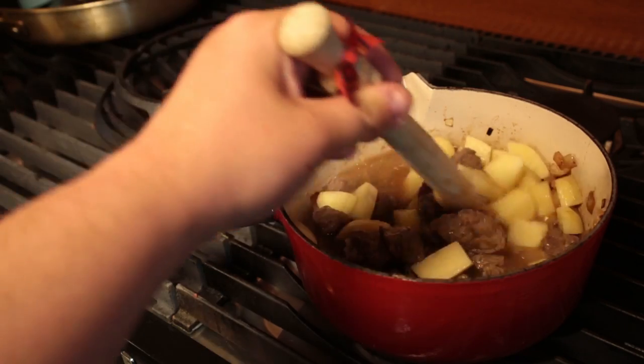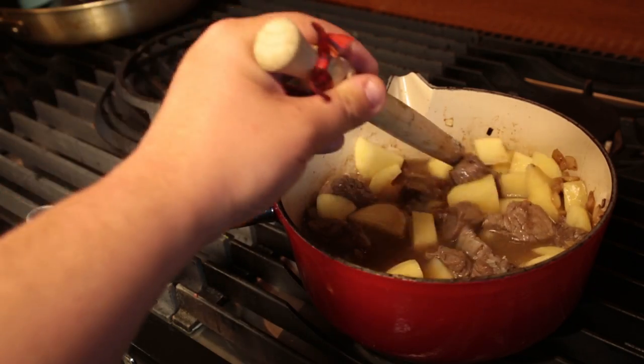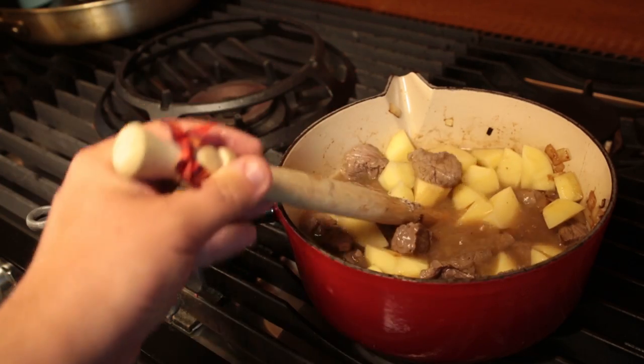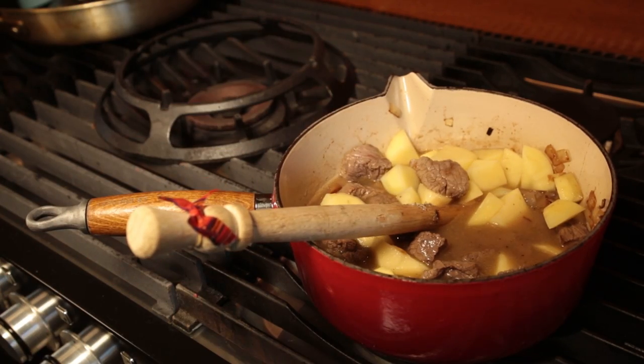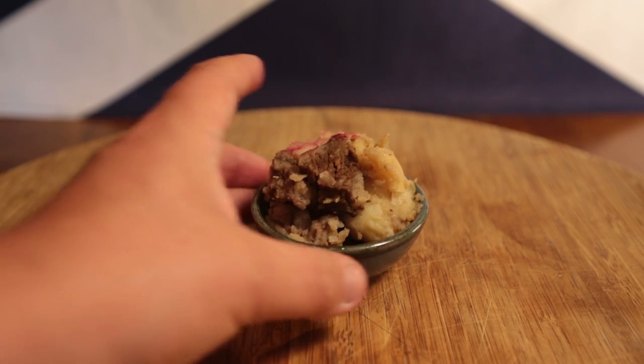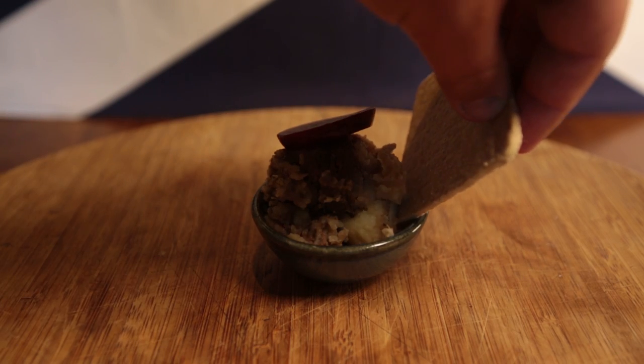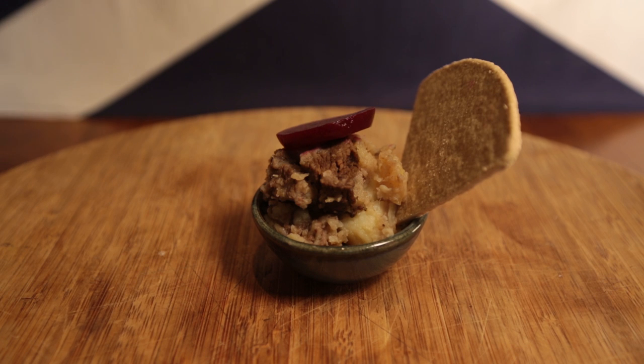Now put your hob down low, cover your pan and wait — probably about an hour. The slower you cook, the better your stovies are going to be. Just make sure you've cooked it through or you'll be out at the porcelain for the rest of the day. If it looks like an amorphous bruin sludge, then great, you're ready to serve.